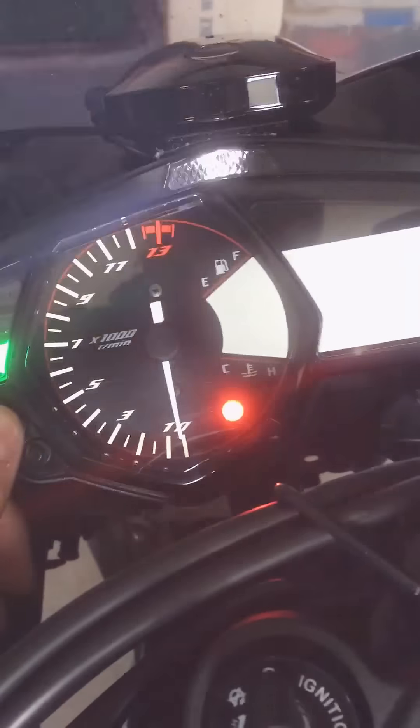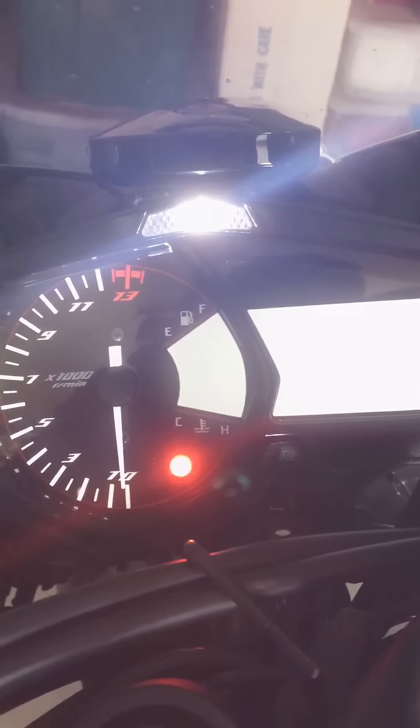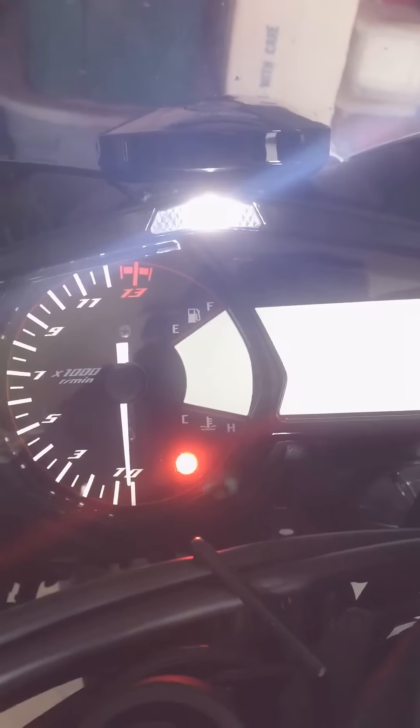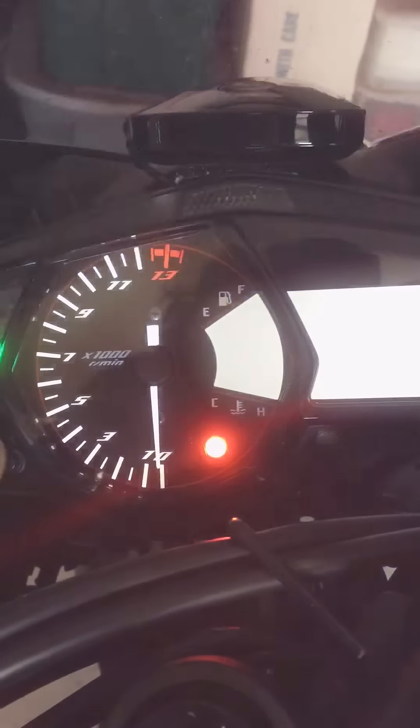From there, hit mode — or this right here will let you change how that LED flashes when you redline. If you hit the top button, it'll be a solid flash, or it'll actually flash slowly when you're at redline. Or you can keep it solid like it was when it was stock, or you could do rapid flash.